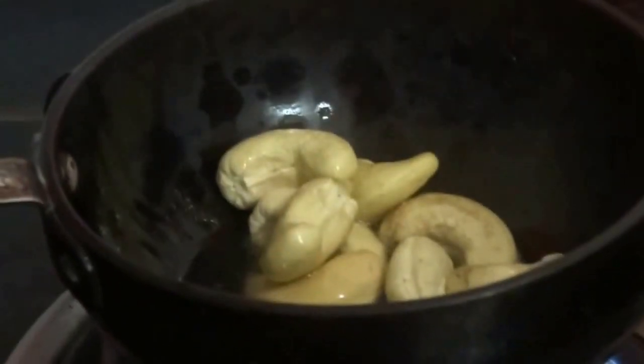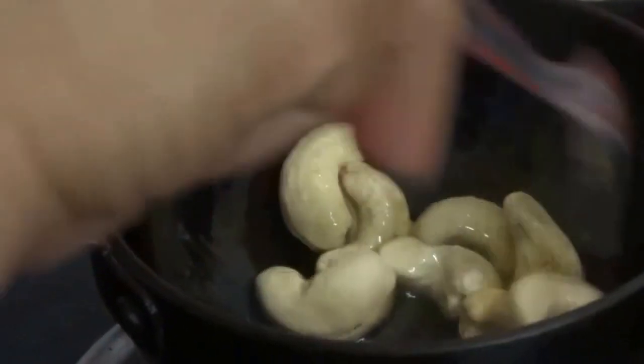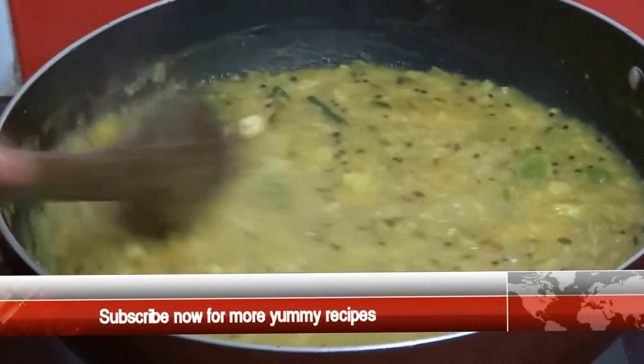Heat a little ghee in a pan and fry some cashew nuts. Now add this to the gravy. Mix well.